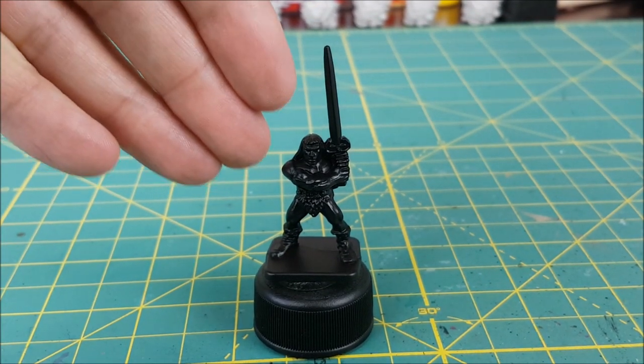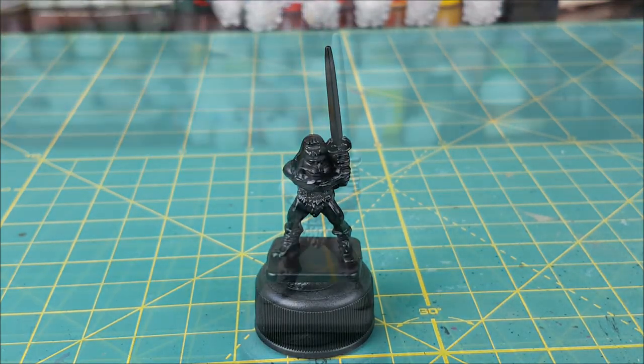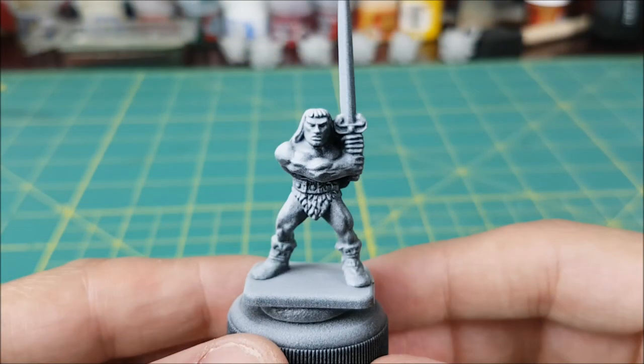As you can see, I've primed him in black, and then I'm going to spray him from his top right side with Korak's white primer. This is going to create some slightly more interesting shadows on the body than if I sprayed it from directly above.